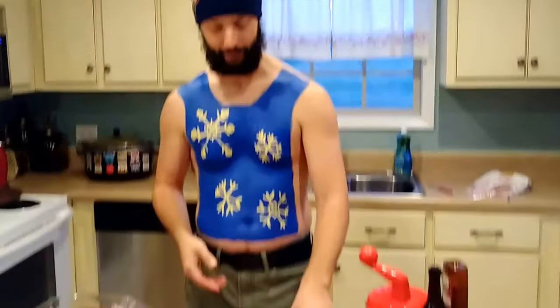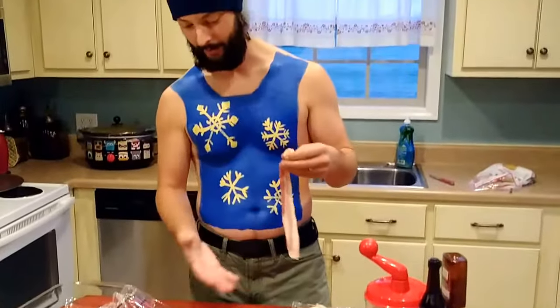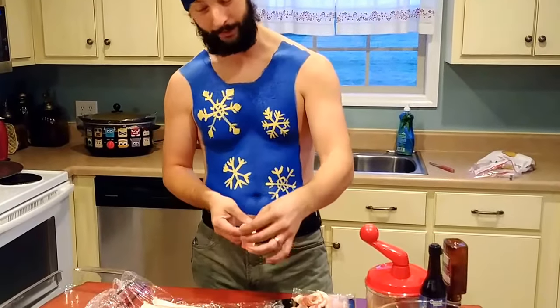What's up guys? I hope everybody had a great Thanksgiving. I know it's been a little bit since I posted a full video — I tried to get in some little quick tips here and there. But it's Christmas and I'm all out of swaddling clothes and wrapping paper, so I thought I'd wrap some stuff in bacon.